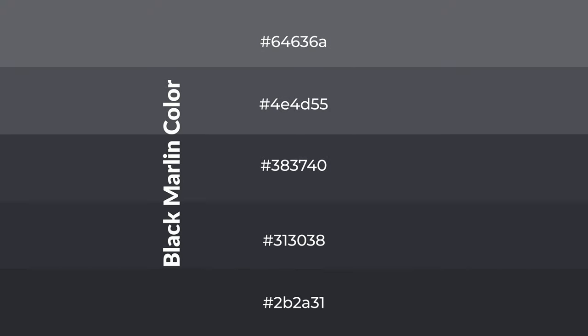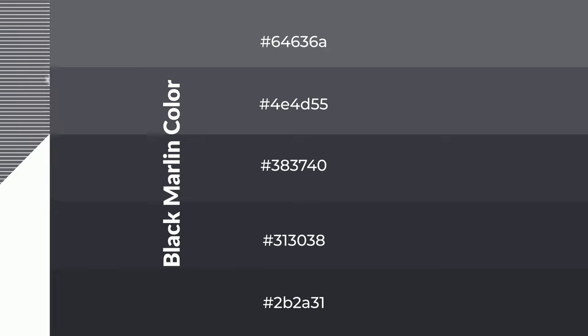To generate shades of a color, we add black to the color, and it is used in patterns. 3D effects, layers and shades create depth and drama. Black marlin is a cool color, and it emits calming emotions.